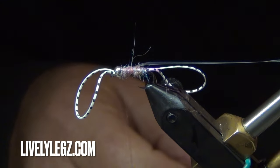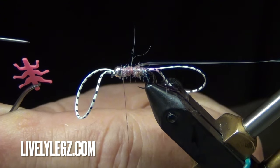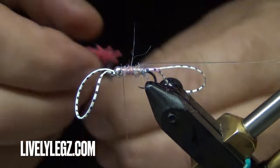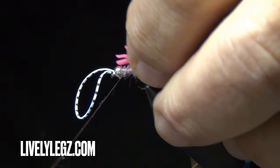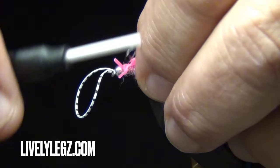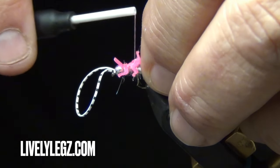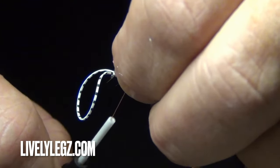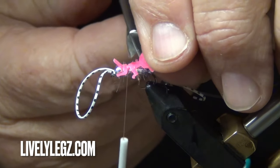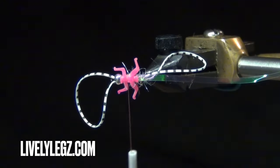With your Lively Legs, let's go over the parts: you have a front stub, first set of legs, second set of legs, third set of legs, and the back stub. We're going to take that front stub and tie it in right behind the bead — two wraps. Go to the middle, two wraps. Go right behind that second set, two wraps. Bring it back to the middle. Trim the back set and trim the front set — so what you should have looks like this.